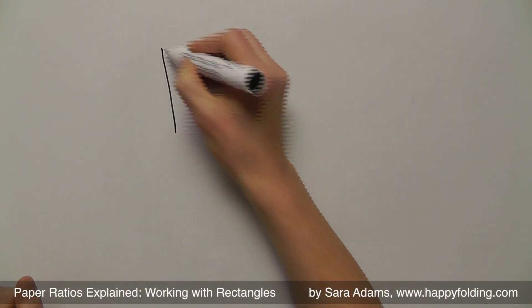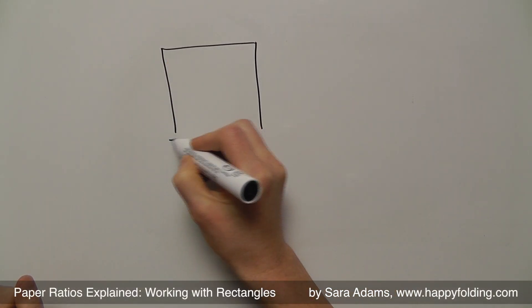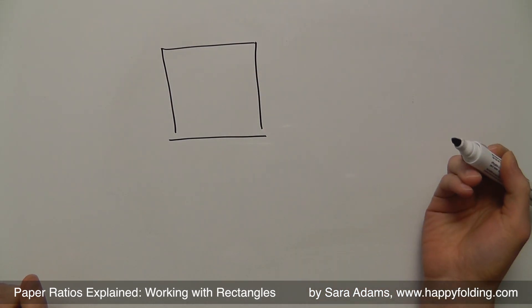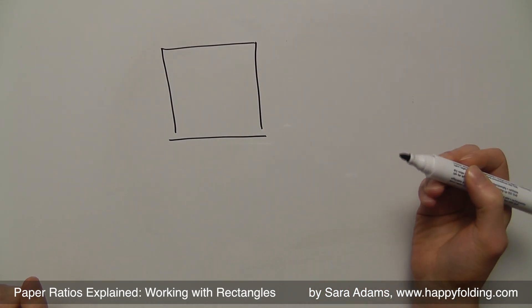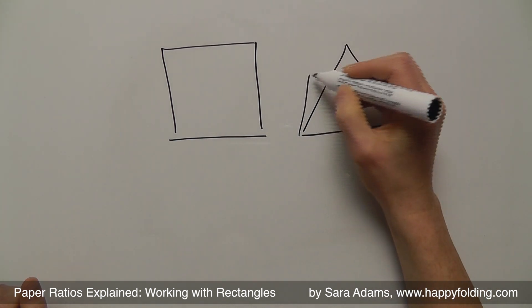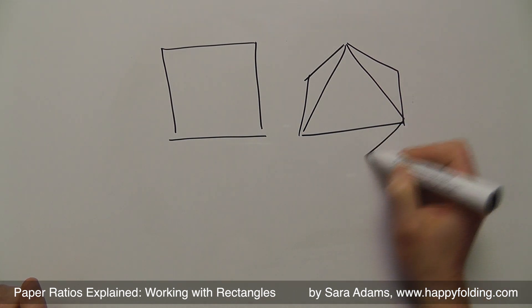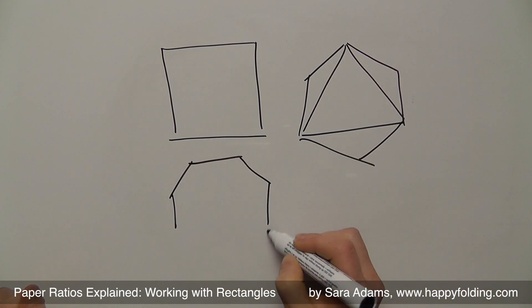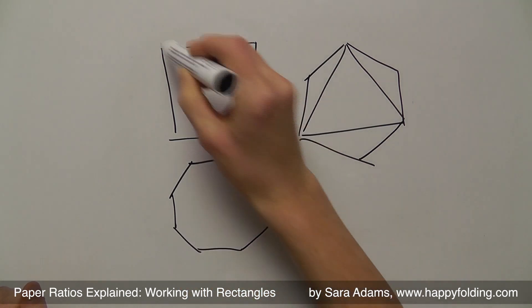I often get asked, what size paper do you need to start with? And when it's a square, it's pretty simple. But sometimes you actually have to fold models from other shapes. It could be a triangle, it could be a hexagon, it could be an octagon. And I'm not going to talk about any of these.